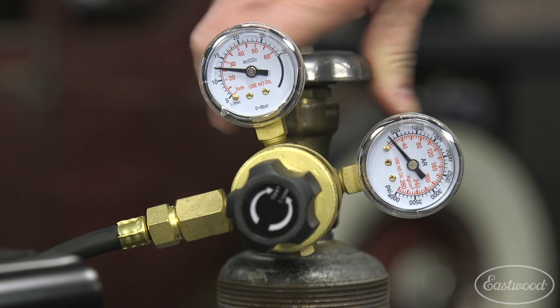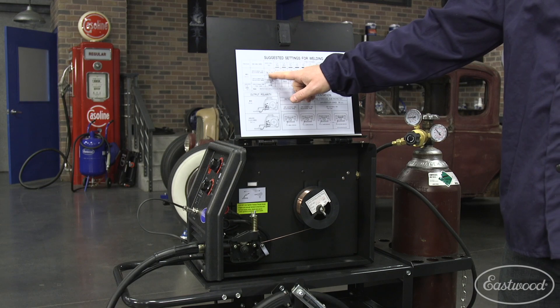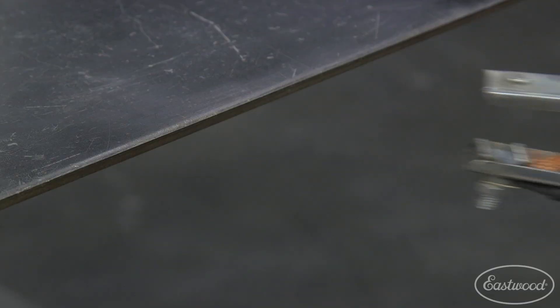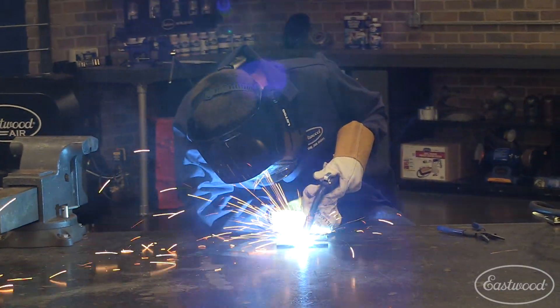First, turn on the gas. Then turn on the welder. Check the chart and set the wire speed and amperage. Attach the ground clamp, get in position, pull the trigger, and begin welding. Typically, you will push weld when MIG welding.